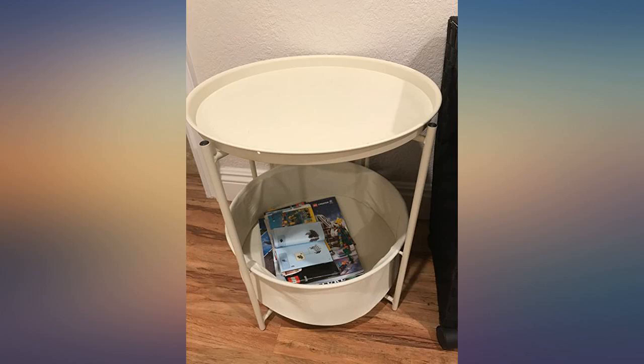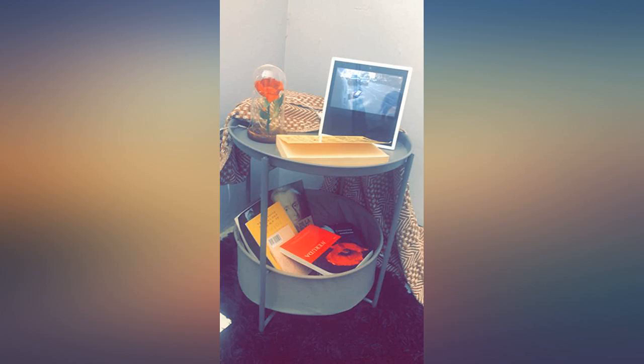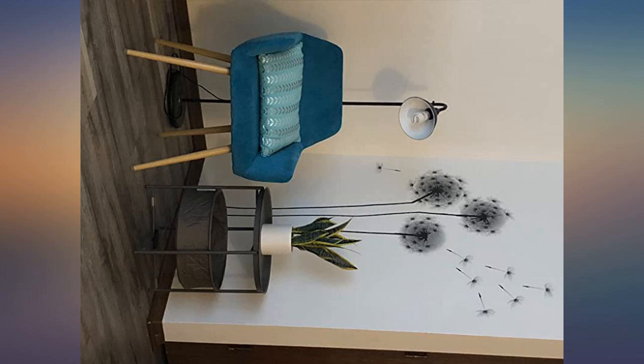Using it as a nightstand for a small area. Very useful and easy to put together — nice look. Just wish the top screwed or snapped in, and the basket kind of just sits there.